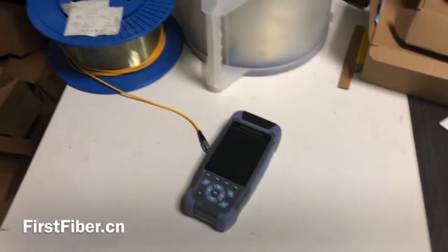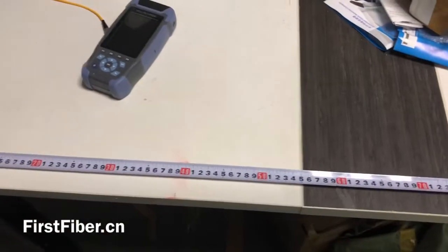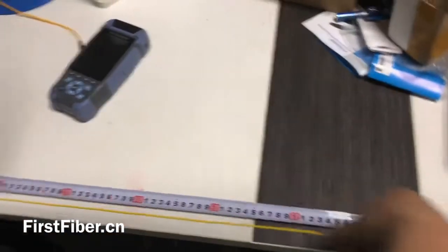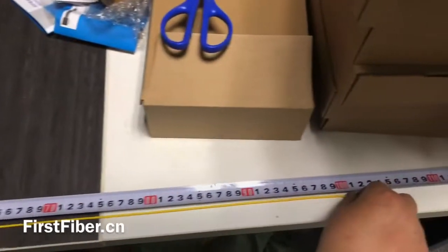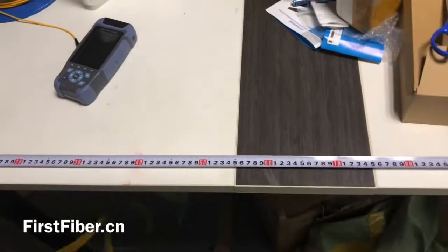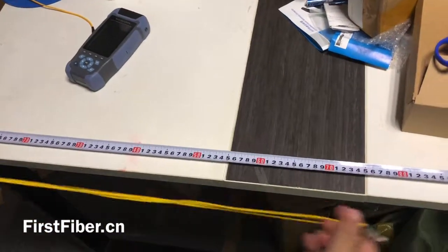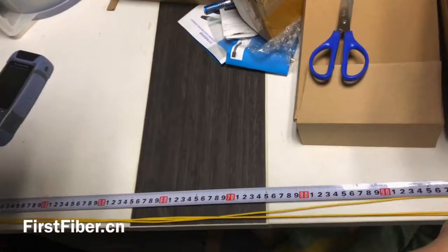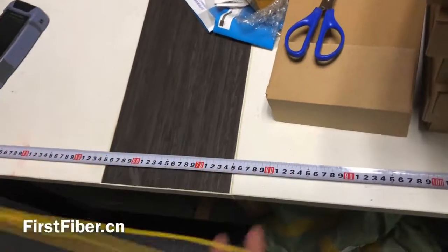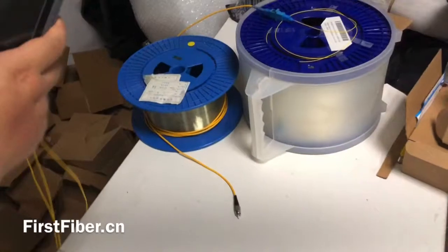The short fiber is only three meters. Here I have a reel — it is three meters. So I use the ODDR to make the test.